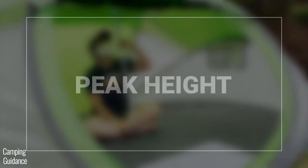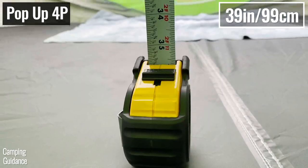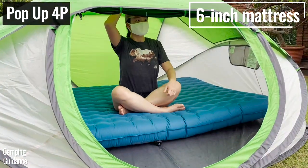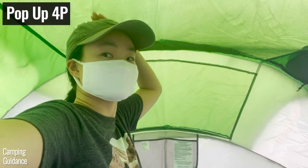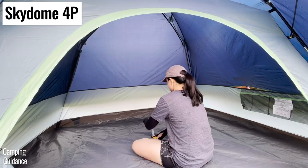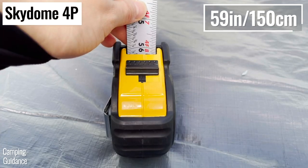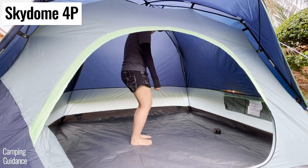The peak height of the 4-person pop-up tent is just 39 inches, so I could only sit up inside the tent. I wouldn't recommend fitting a camping mattress that's more than 6 inches thick. The peak height of the Skydome 4-person tent is much higher at about 59 inches, and I can almost stand up inside the tent.